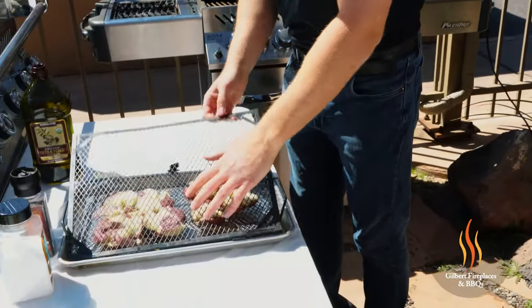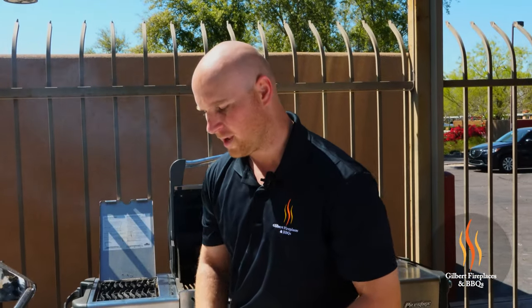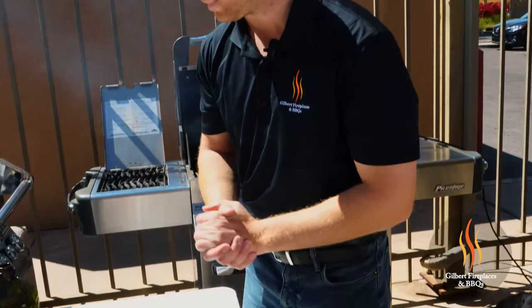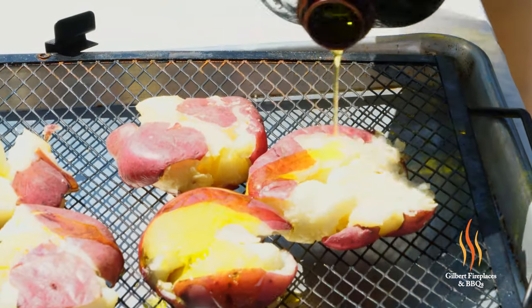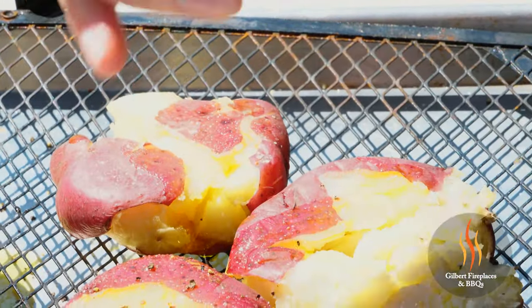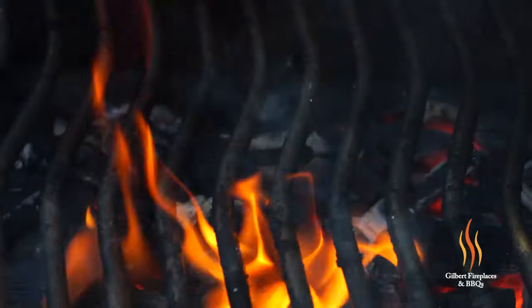You may be wondering how to do a smashed red skin potato. The best way is by using the herb grilling grid. You boil the potatoes beforehand to get them nice and soft, then put them in the refrigerator to cool down a little bit, place them in your grid, smash them right in the grid, and then season them. We already smashed our potatoes here — we're just going to add a little olive oil, a little salt, and a little pepper. These are prepped and the charcoal is ready to go.